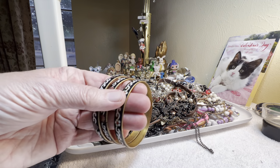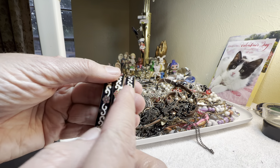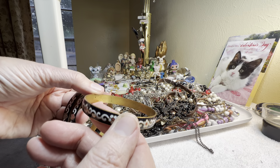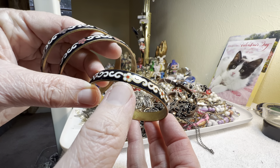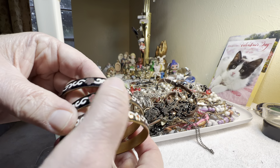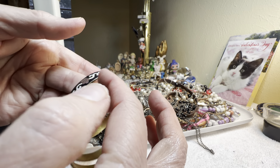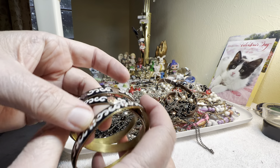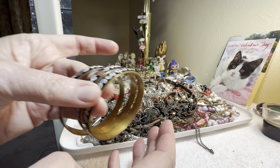Now we've got three of these — they're not identical because the flower is different in each one. They're brass, I'm going to ask nine dollars each. First one: nine dollars, white flower. Second one: nine dollars, red flower. They're cloisonné but they're not really raised — I like this style, they're more the flat ones. And then this is like a purple flower, nine dollars each.